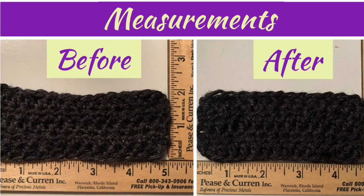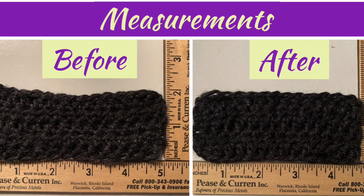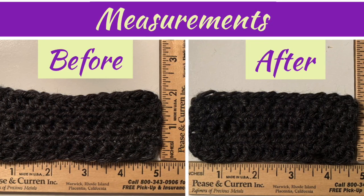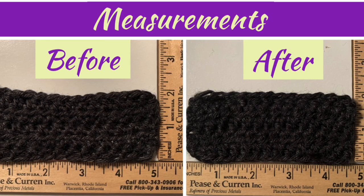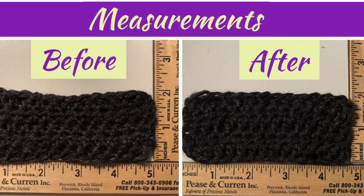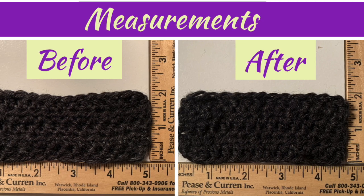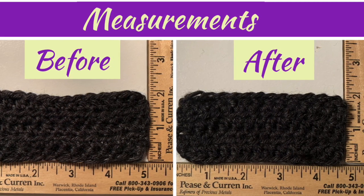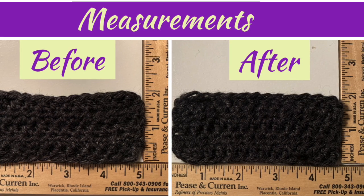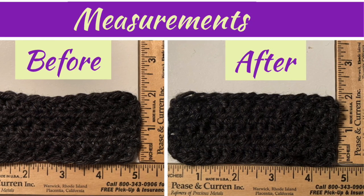One of the things that I like to do is create a swatch and wash it just to see if there's any shrinkage that occurs. I did wash this based upon the recommended washing instructions and as you can see it did shrink a little bit. The first picture shows it's a little closer to 5 inches and the after picture is really closer to 4 and three-quarters. It did shrink, and when it came out of the laundry I gave it a little stretch just to make sure it wasn't twisted, but it still was a little short. So if you know that going in, that's a good thing, and if you're doing something to a certain size you can adjust for that small amount of shrinkage.